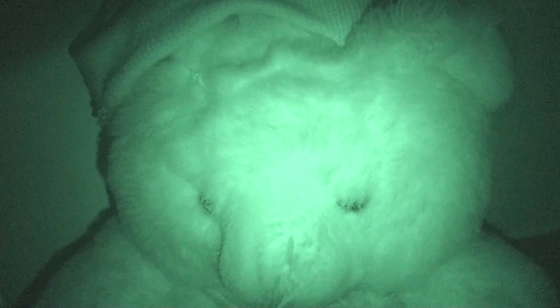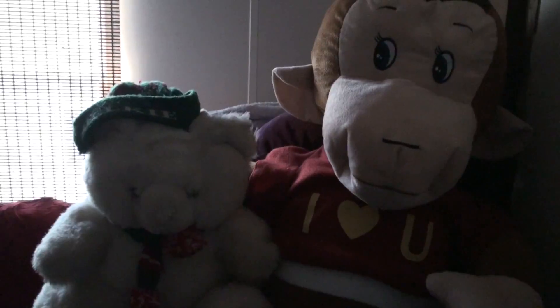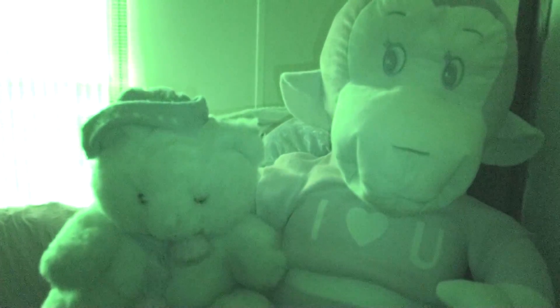This is a teddy bear in very, very low light. I'm about to turn on night shot mode — and that is the big difference. This is in low light again, and this is night shot mode. Pretty big difference.